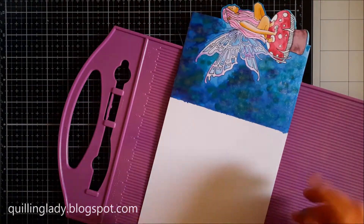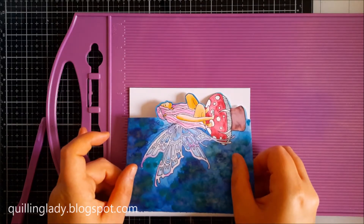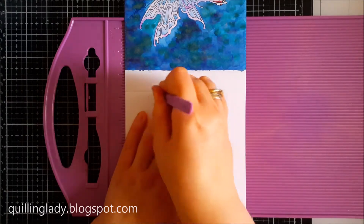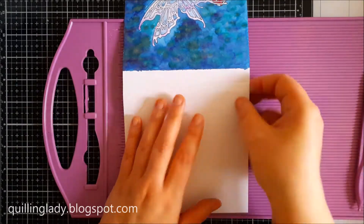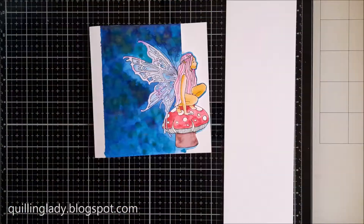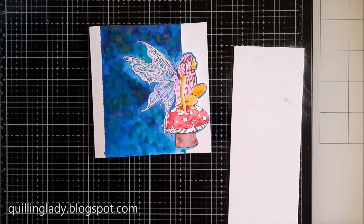I'm using a scoring board because we need to fold the card. I decided my front to be a little bit longer. And now it looks really nice — we can see the white background on the right hand side.